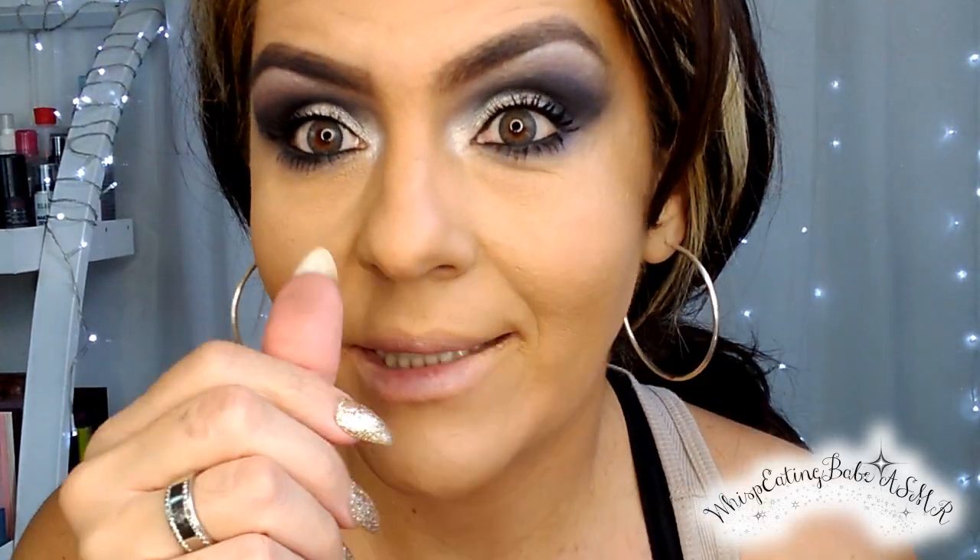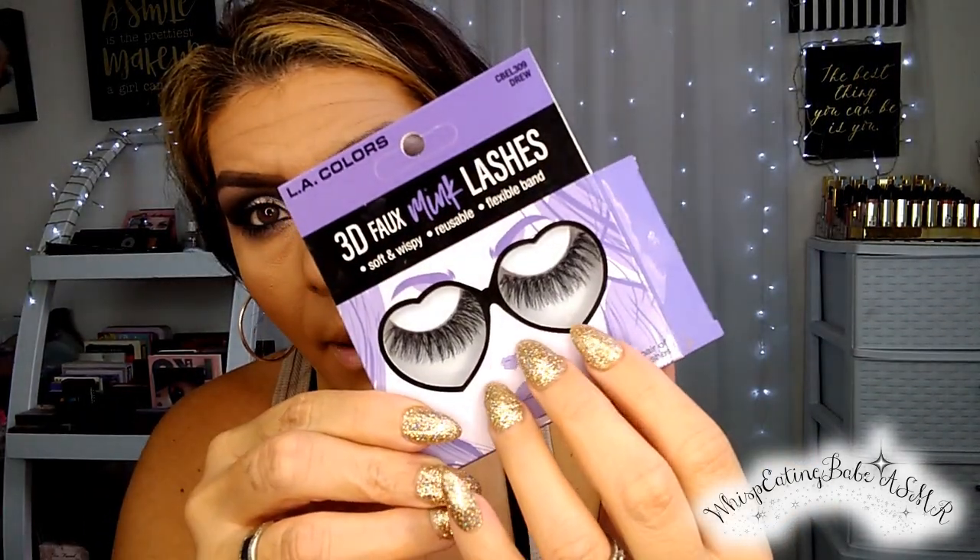I'm using the LA Color True Lashes falsies. Look how lifted they are. One falsie down, another one to go. Look — this is just mascara, and this is with the lashes. Now that the lashes are down, let's move on to the rest of the face.